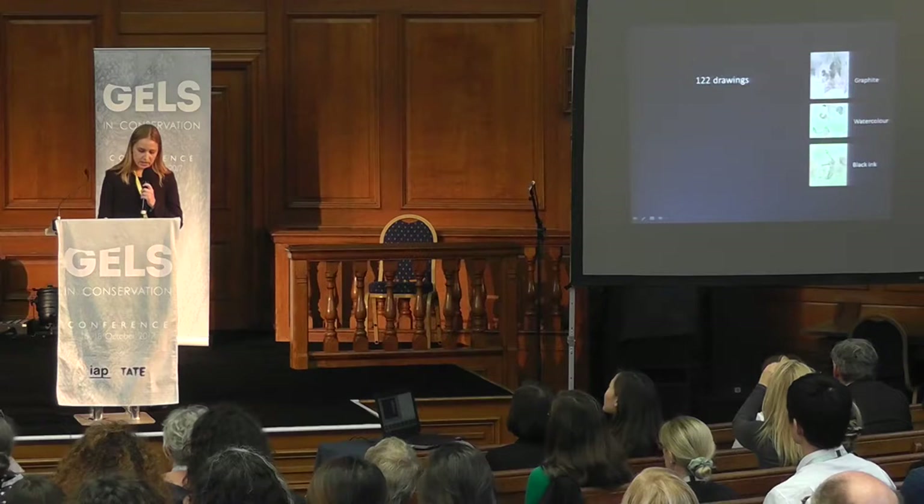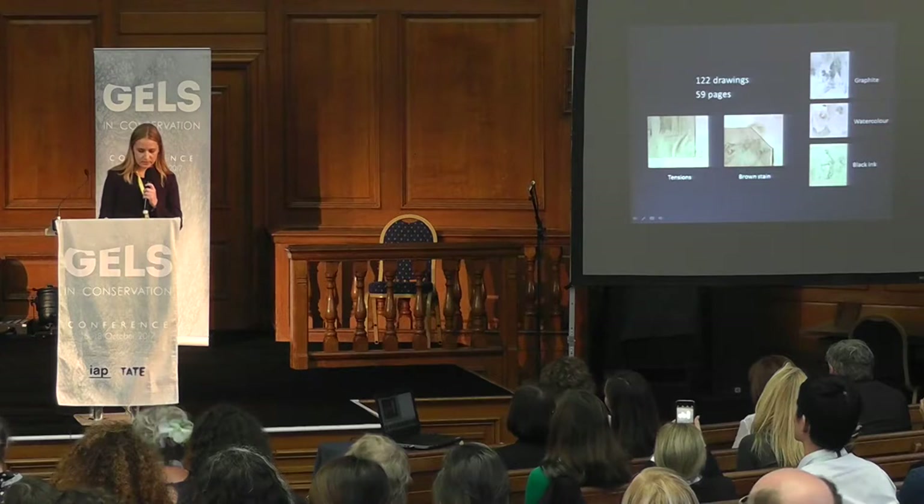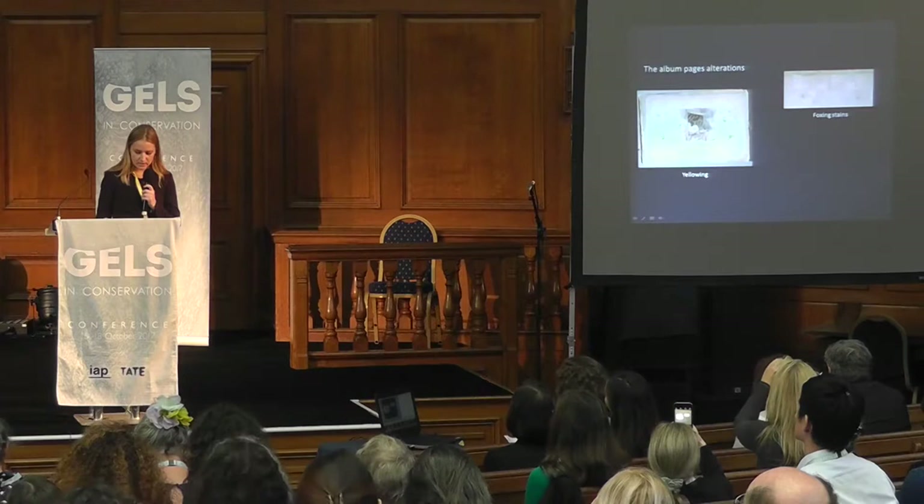The drawings are pasted by four dots of animal glue in the corners. They were mostly in good condition, but the adhesive dots in the corners created tensions and some brown stains. The album pages' paper was yellowed and had many foxing stains. The edges and pages were torn and mechanically weak, and were mostly already detached from the binding.